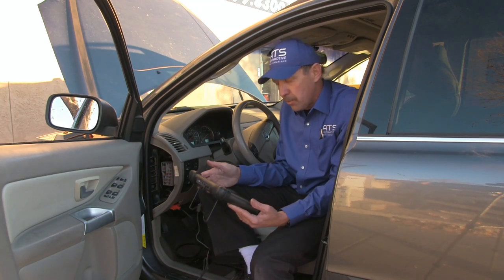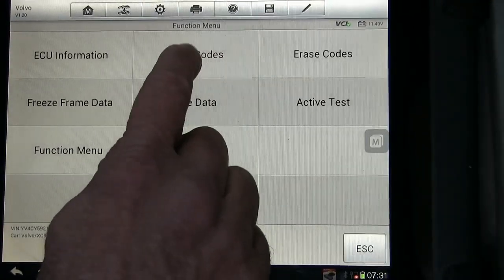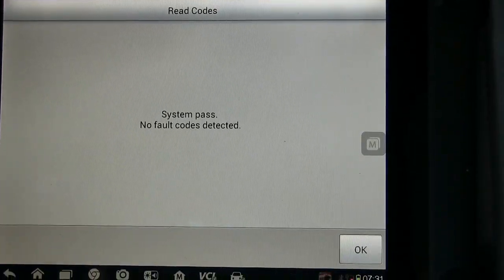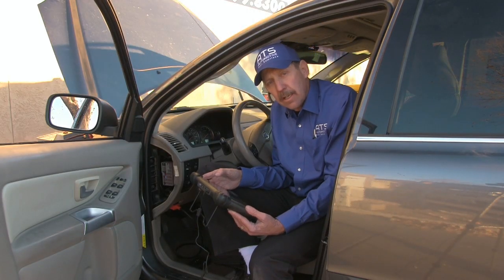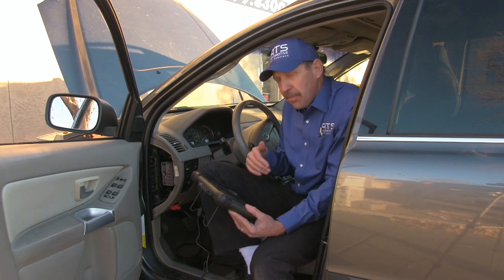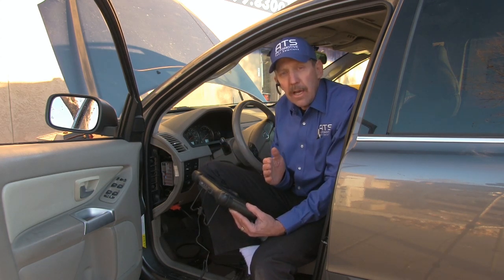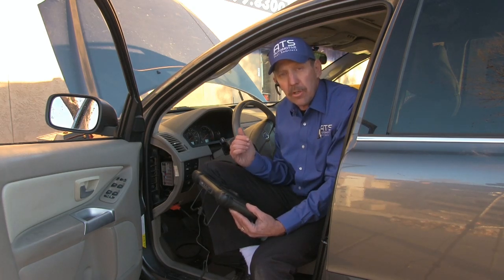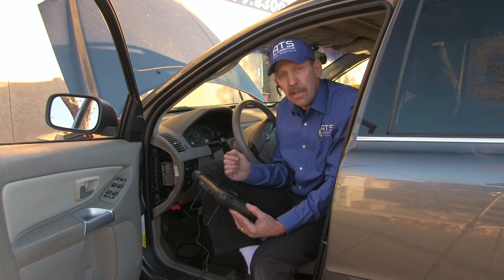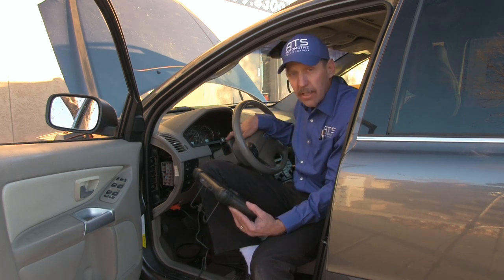We're going to go ahead and read those codes. We have a system passed — no fault codes detected. Now that would make me think there's not a problem, but what we really need to do is look at the communication wire between the SIM and the turn switch. So let's go ahead and take this panel off and take a look at that.